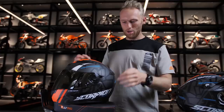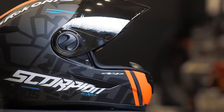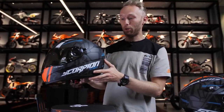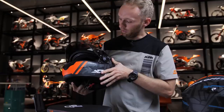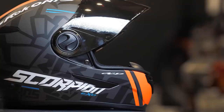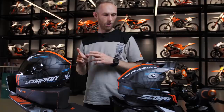The street helmet is the Scorpion EXO 490 Rock On Edition. It comes in a very nice matte finish with an orange style, so it fits perfectly for all KTM riders. You can add a tinted visor for a cooler look. It has an integrated sun visor and all the vents so in hot weather you can breathe better. It just looks really amazing — Scorpion EXO really outdid themselves. That's the street version.